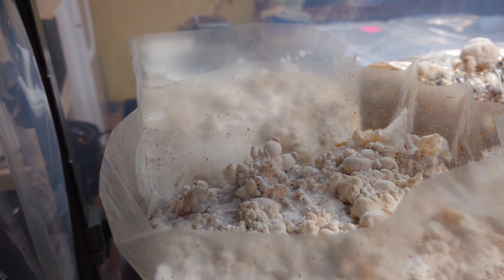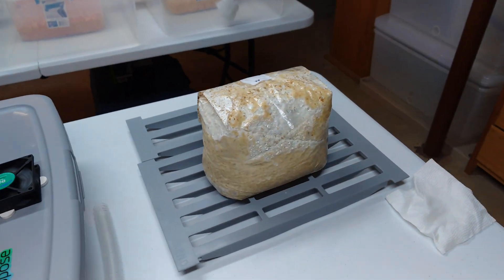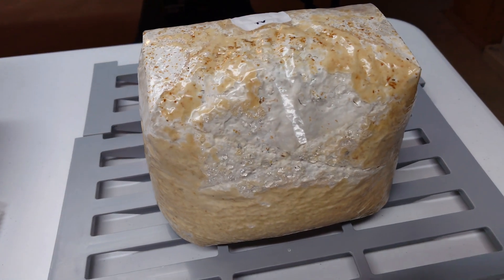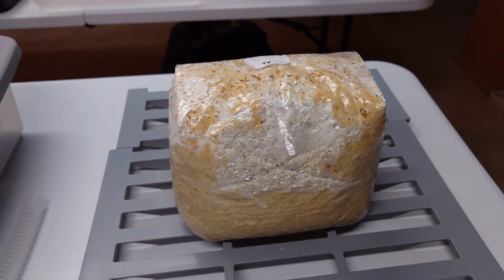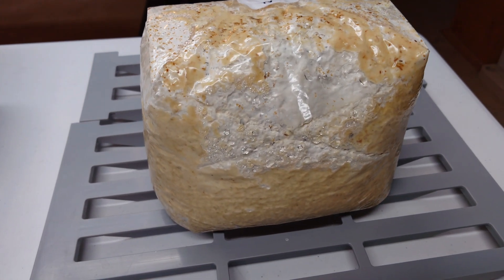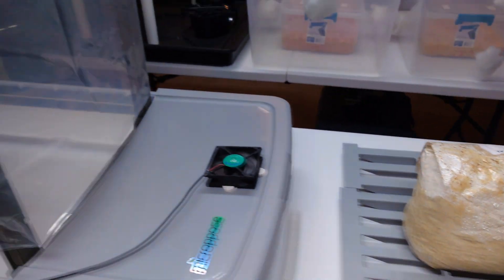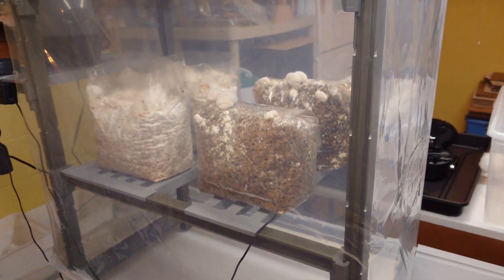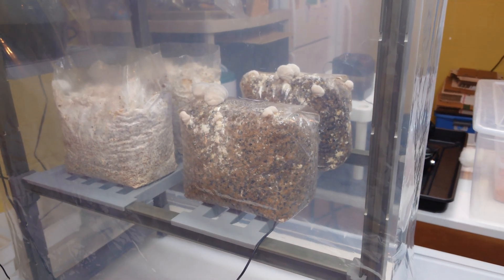We have some king oyster going as well, pinning right now. Over there is our hericium. And just for fun, we also did a block with turkey tail. This is a commercial turkey tail strain from Mycelium Emporium. It's kind of getting this bark-like growth all over it — it'll be interesting to see what this does.